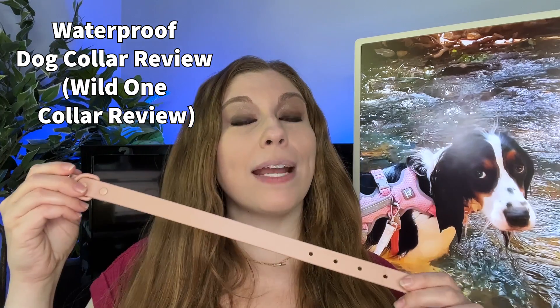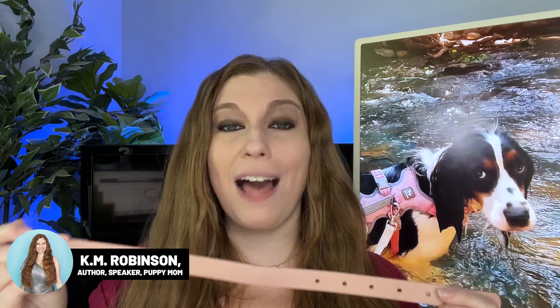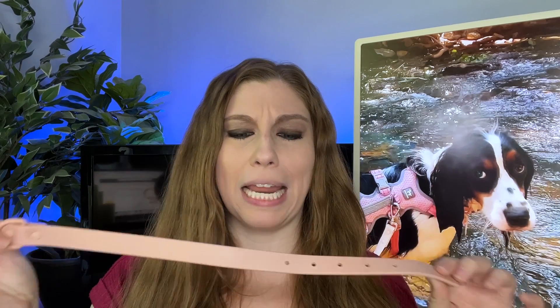If you're taking your dog for a swim, I cannot recommend a biothane waterproof collar enough. This is going to help make sure that you are not bringing in dirt and debris. It's very easy to clean and it's not going to pick up the smells from wherever you are going to be swimming — be it a pool, a river, a lake, an ocean, whatever.